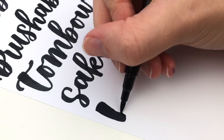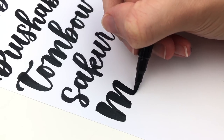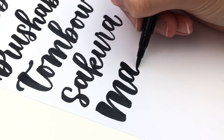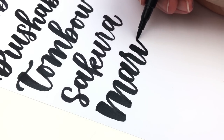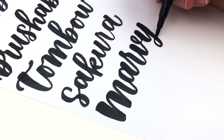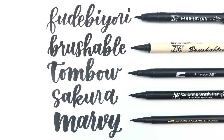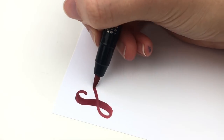The last one, the Marvy Color In, is deceiving because the nib length looks the same as the Futabuori but it's not. It's so flexible and you can bend the whole brush nib instead of just a section of it, so you can get a lot thicker down strokes. In comparison you can see that they are all pretty similar in size.